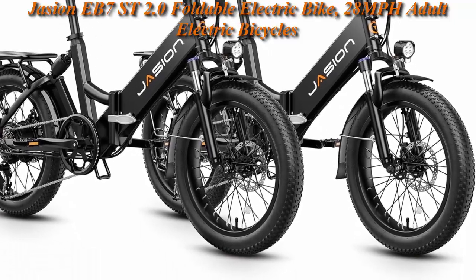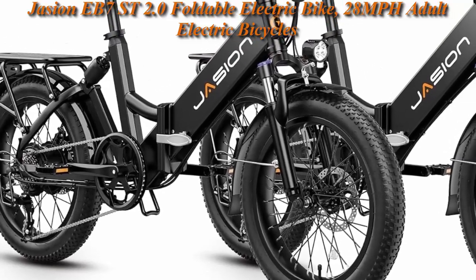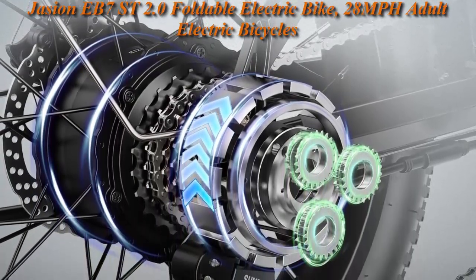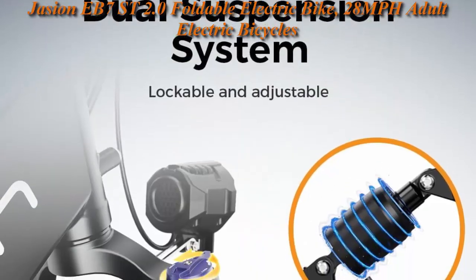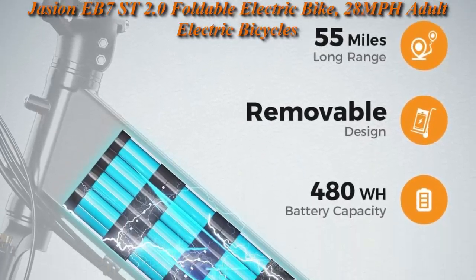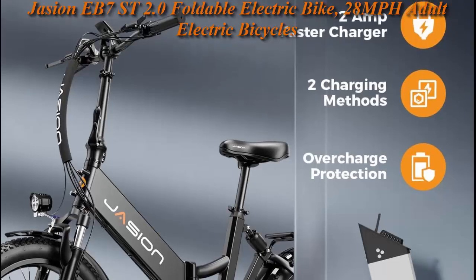Top 4: Jajun EB7 Street 2.0 Foldable Electric Bike — 28 mph adult electric bicycle with a 1200W peak motor, 55-mile range with 48V 10Ah battery, step-through frame for women, 20-inch tires, shock absorber, and disc brake. The EB7 Street features a robust 1200W peak brushless motor, reaching up to 28 mph and effortlessly conquering 25-degree hills. Its 48V 10Ah lithium-ion battery delivers 22 to 55 miles per charge with a removable design for convenient recharging.